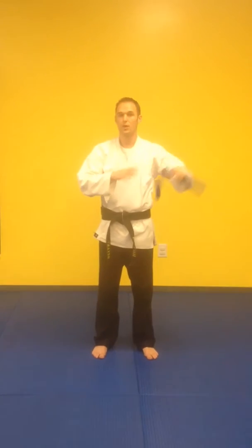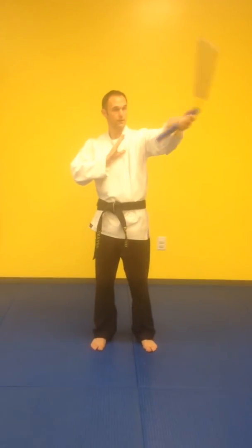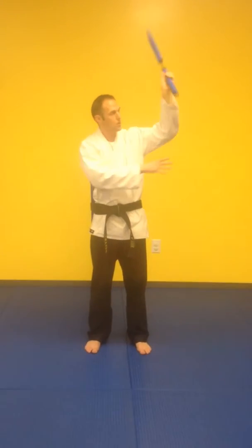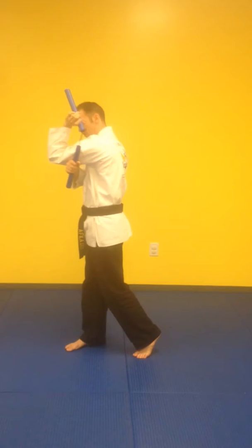Once you start getting used to that, the next thing is to start switching from one hand to the next. You'll do the same thing — hip, hip, shoulder, figure eight — and instead of catching, go down and up. As you come up, you'll catch it with the other hand here.